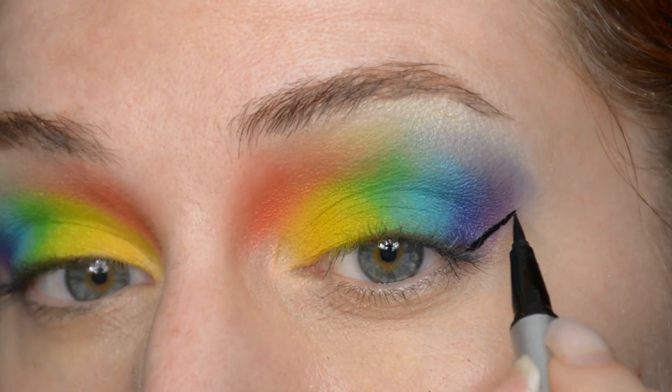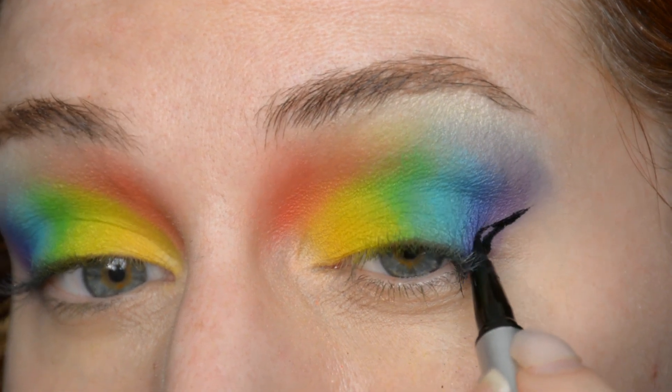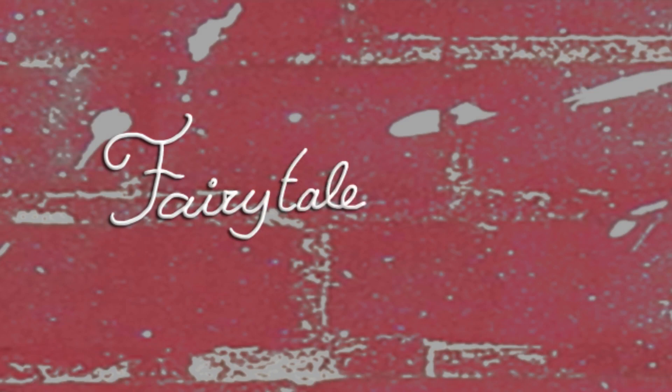Hello and welcome to my channel. It's Pride Month again, so I want to do a rainbow look. Let's get started! Because after all, rainbow and glitter and bright colors are always good in my opinion. So yeah, whenever I have a reason to do a look like that, I'll do it.